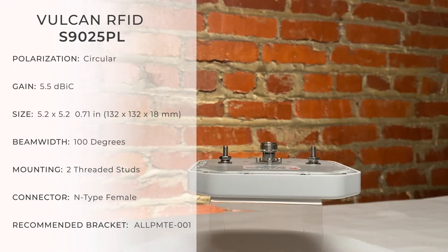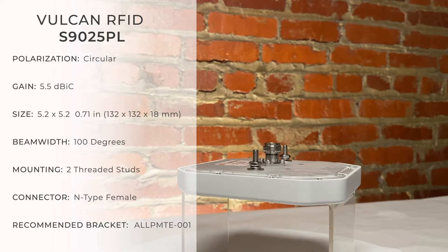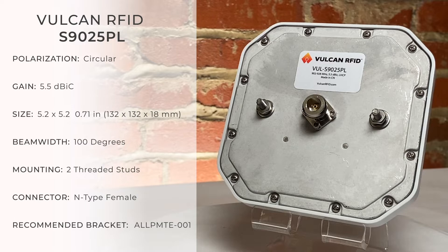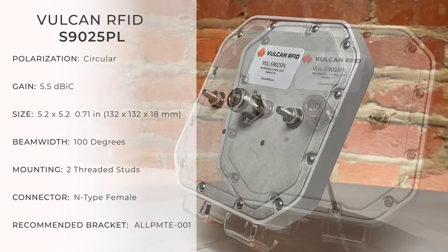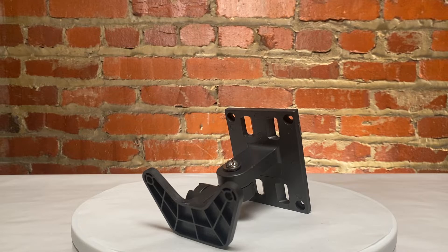The S9025PL has two threaded studs on the back, and between those is the N-type female connector. Because of the unique center location of the threaded studs, a specialized mounting bracket must be used, such as the RFMAX ALLPMTE.